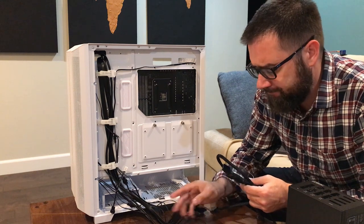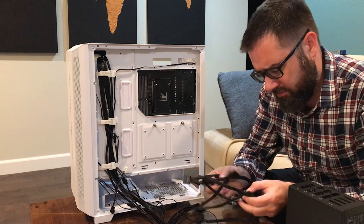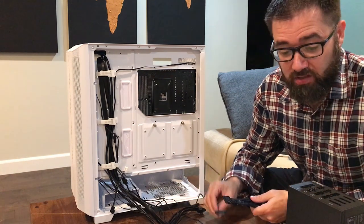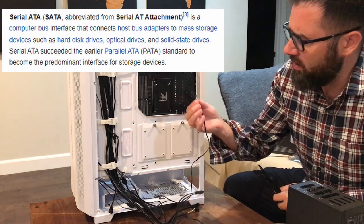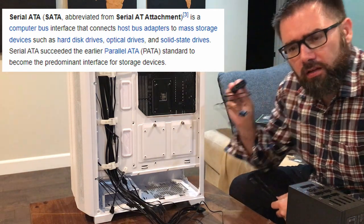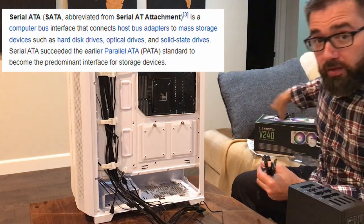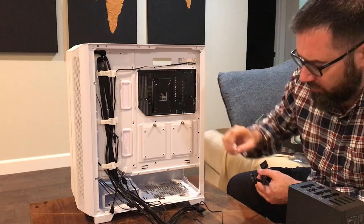I was kind of joking earlier about the daisy chain SATA plug thing on the power supply cables, but I did some googling — SATA is not specific to hard drives. I thought it was just for that. Apparently the RGB and even the fan control unit for my AIO cooler uses a SATA plug. They all say SATA on them. So this is what I was worried about — this whole mess of wires. I'm tracing each one to where it goes, trying to make sure I'm plugging in the right place.